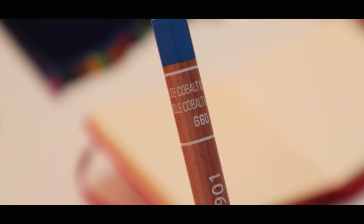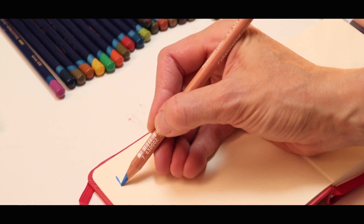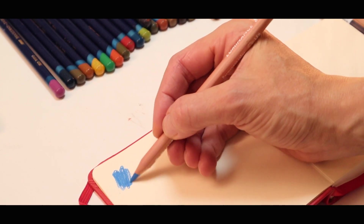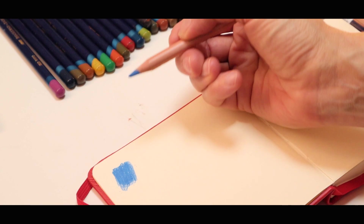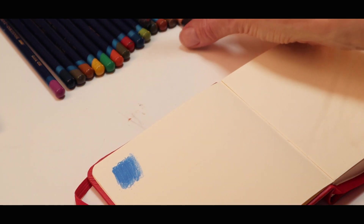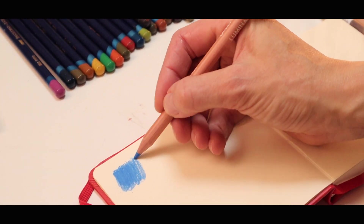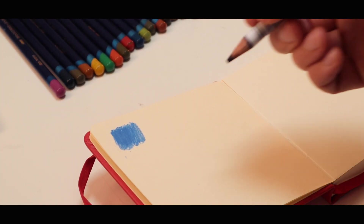Let's start with this one — this is a middle cobalt blue. Oh, it's very bright, very fresh blue. Feels a little bit chalky, similar to the brown I've used before, similar to Castle Earth. I quite like that. I'm going to use my Ink Black to label it.